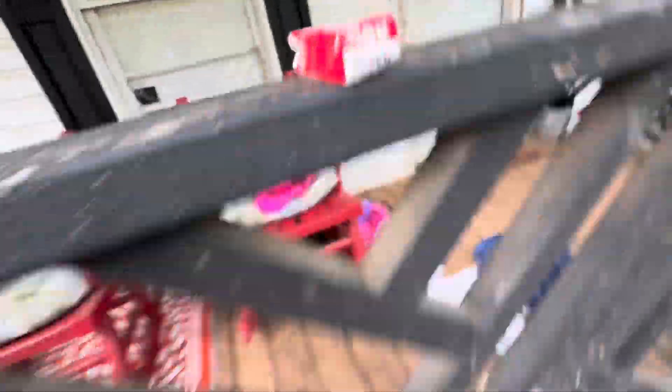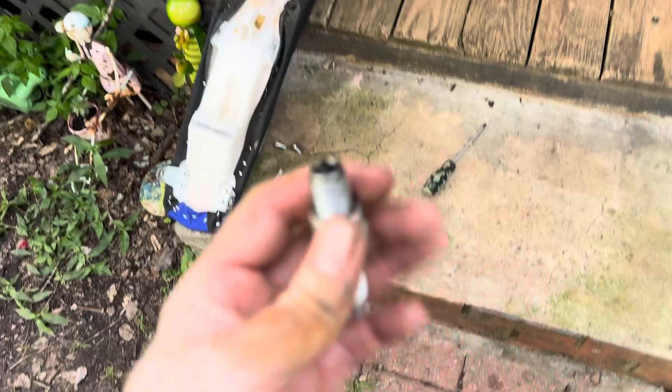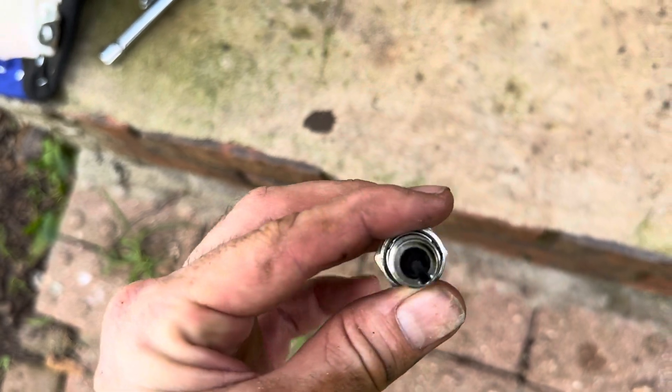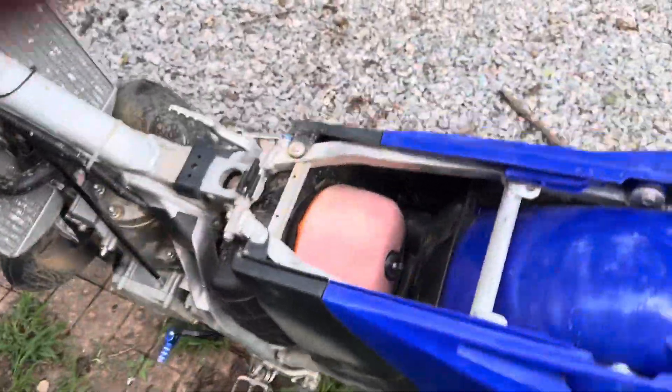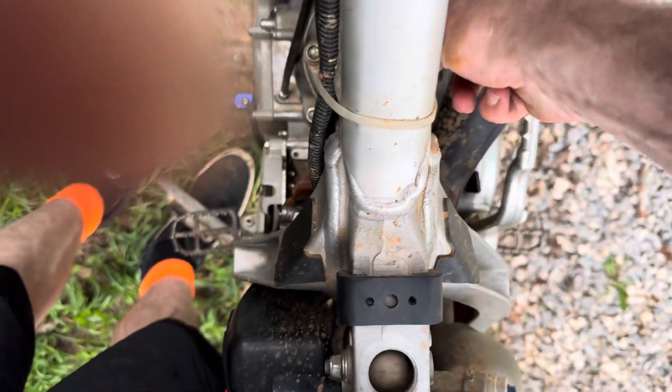I'm going to go ahead and put a new plug in. These are the BR8EG plugs - stock for the 250 and 250X. I was running so dang rich - this thing is just black. So I put a fresh plug in. Everything's plugged in, about to put the tank on and rock and roll.